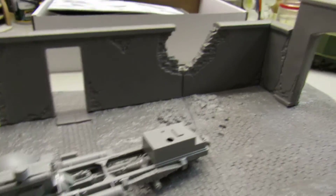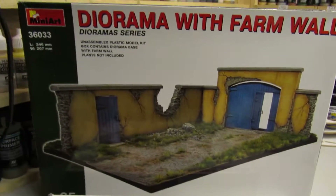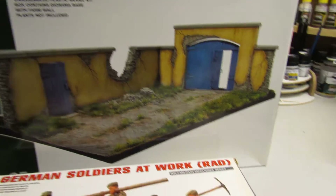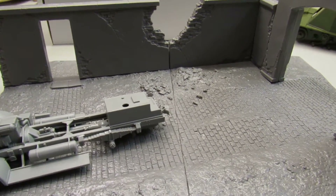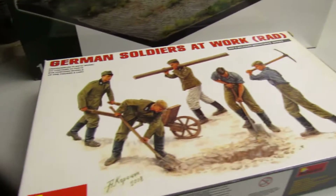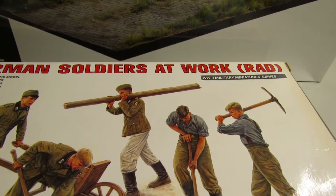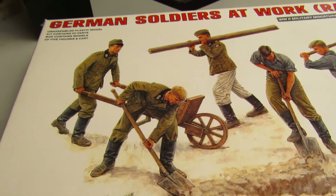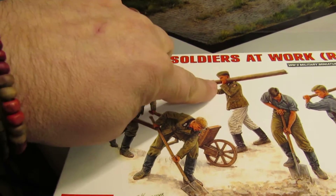You can see the diorama here — this is a diorama from Mini Art, and this is where my Enomac is going to be. It's going to have these German soldiers from Rod. I'm going to put this one with the cart and this one with a log.